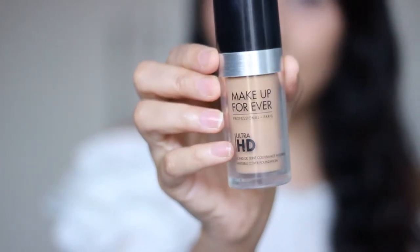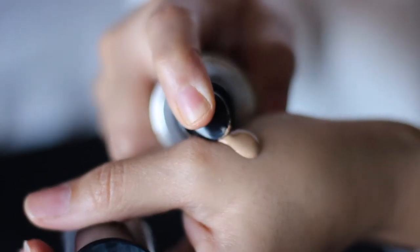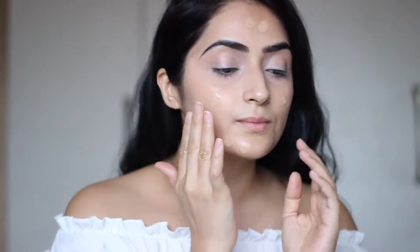I then complete the base with my favorite Makeup Forever Ultra HD Liquid Foundation. I've been using this for years and absolutely love it. A lot of people like to use a brush for application, but I always use my fingers.